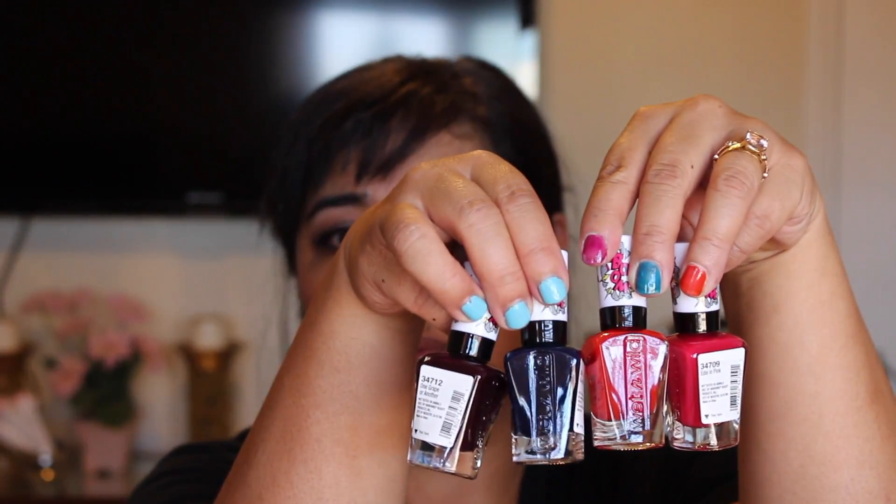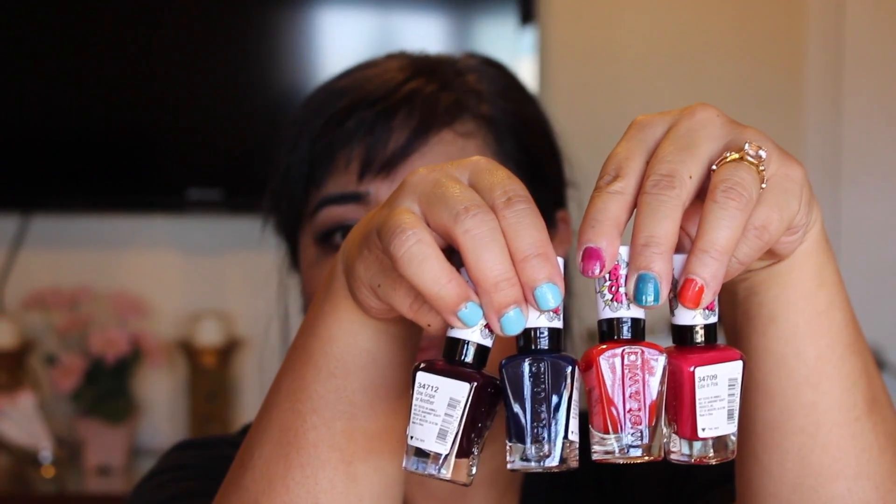I will be swatching each lip gloss, and I'm going to start off with this one — it's called Jackie Alamode. I need my mirror first, that would help, so I will swatch them all at one time on my lips.